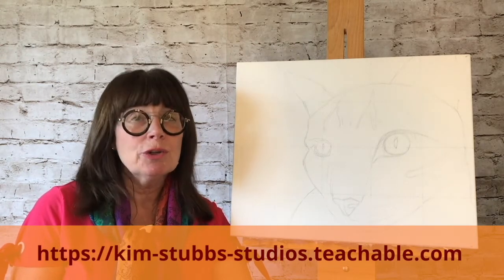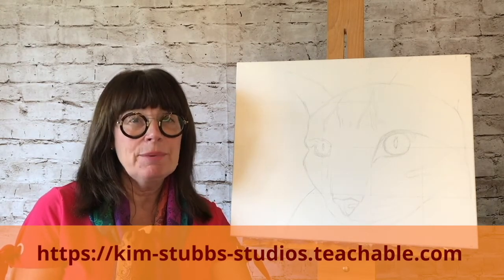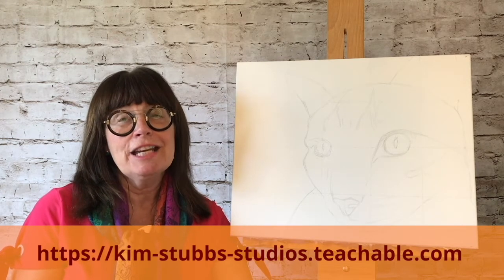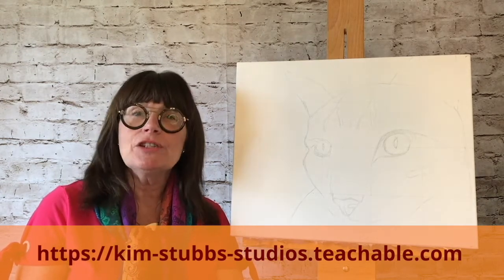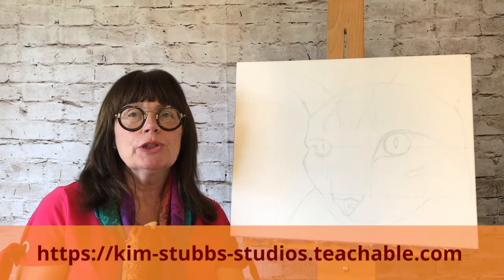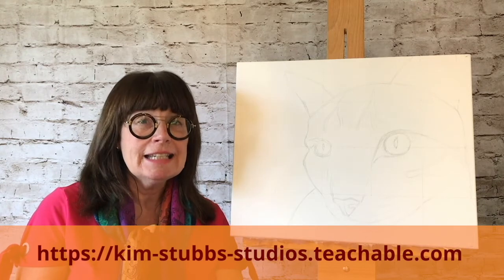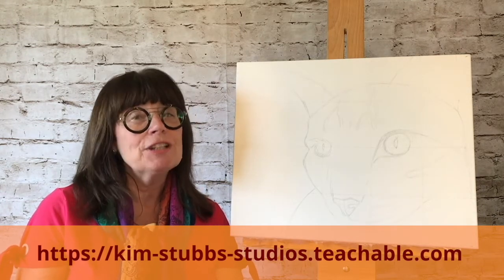Whether you prefer oil or acrylic, step by step, layer by layer, you will learn how to paint any fur baby. After taking this course, you will learn how to complete an amazing pet portrait by following easy, fun, step-by-step videos and tutorials.